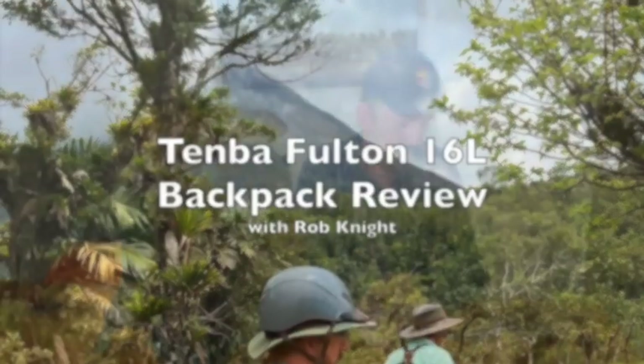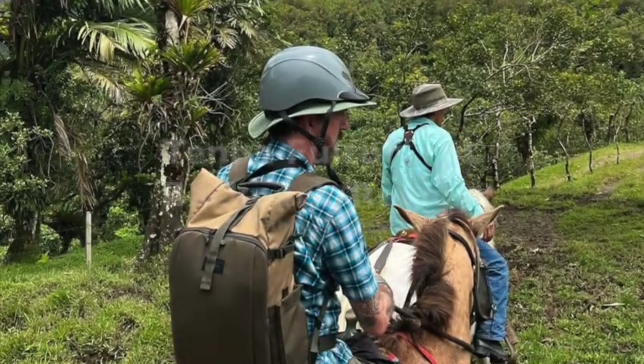Hey there, my name is Rob Knight and this is my review of the Tenba Fulton 16L Backpack Version 2. I received this backpack a little while ago and due to the pandemic, my travel has been limited compared to what it was. I don't like to do a review of a product until I actually get a chance to use it, and I just got back from Costa Rica a couple of weeks ago, which was my first opportunity to actually pack up the new Fulton backpack and use it in the field. I'm going to talk about the things that really stuck out to me that I liked and a few things that I didn't like.